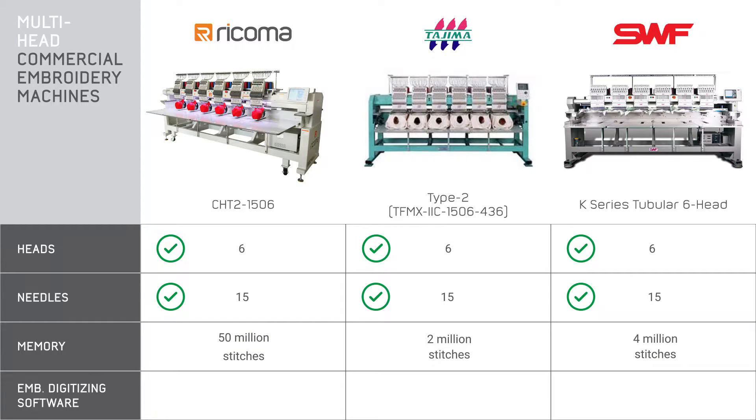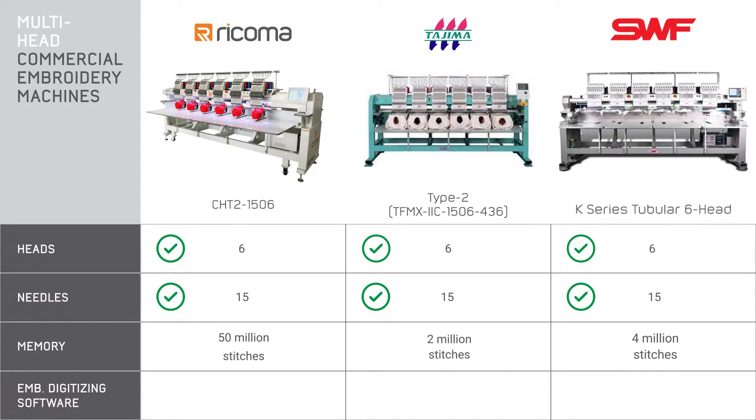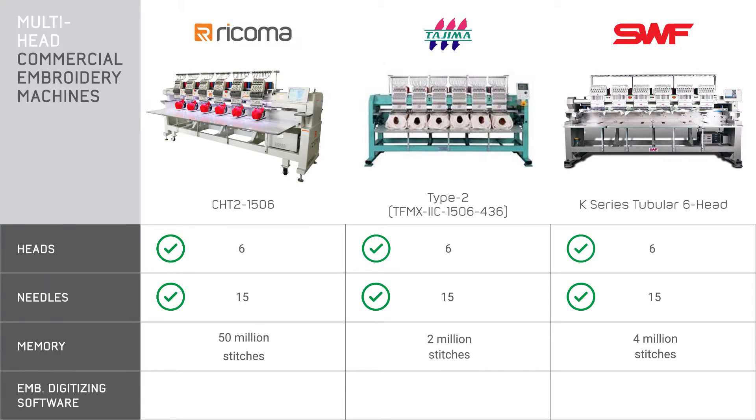When we get into the memory size, there's a bit of a gap here. This is a pretty important feature because it determines how many designs your machine can hold in its internal memory. It's necessary to have plenty of space because you probably don't want to be going back and forth deleting and re-uploading designs, especially when you're trying to efficiently run your business. Say you have a repeat client — you're definitely going to want to keep the logo in your machine's memory. Six head machines should usually pack more than two million stitches as that's the standard for new multi-head machines. Here we see the Tajima is last at two million, while the SWF holds four million and Ricoma leads with 50 million stitches.